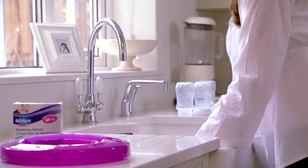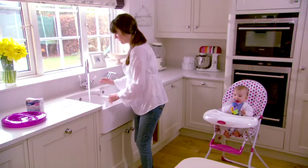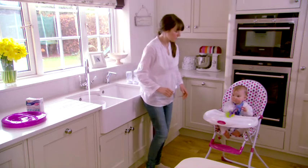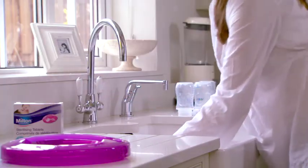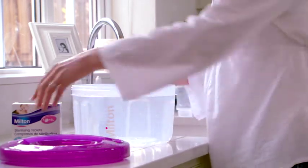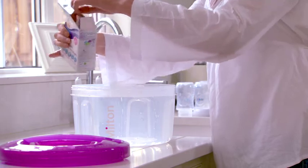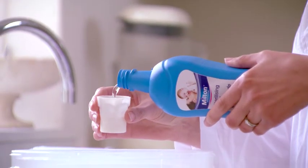Our award winning cold water method of sterilising is effective and very simple to do. Simply fill the Milton Kombi steriliser base with cold water until it reaches the 5 litre fill line. Then add one Milton standard sterilising tablet or 30 millilitres of fluid.